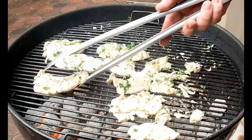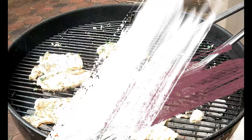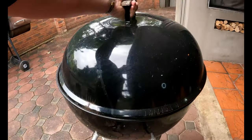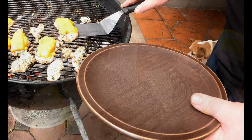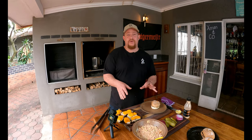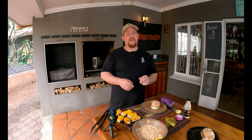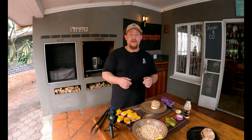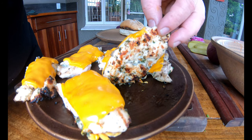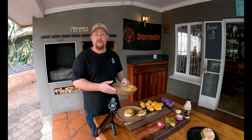It's so tender it's just falling apart — that happens too, it's part of the game. At four minutes it's time to add the cheese. The chicken breasts were on the fire for about four to five minutes total, then we added the cheese, closed the lid for 30 seconds to a minute, and they were ready. Have a look at those sear marks — that's exactly what we're after.